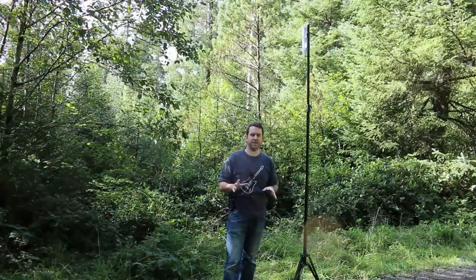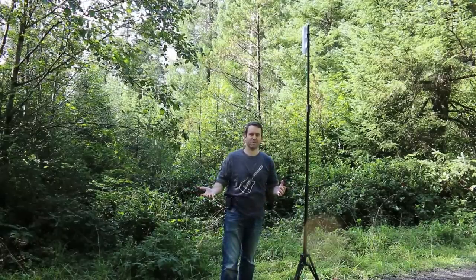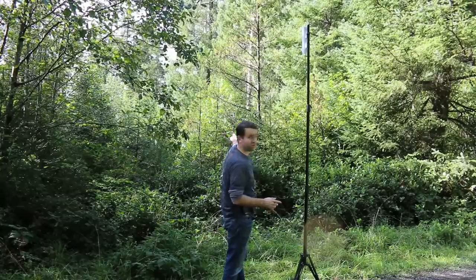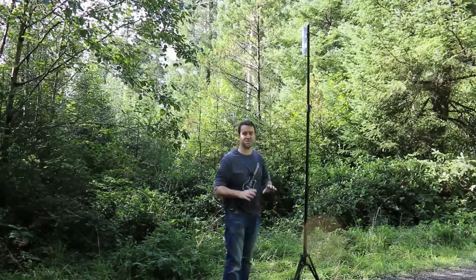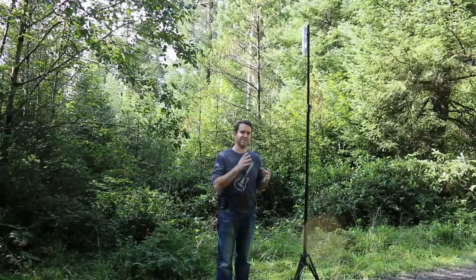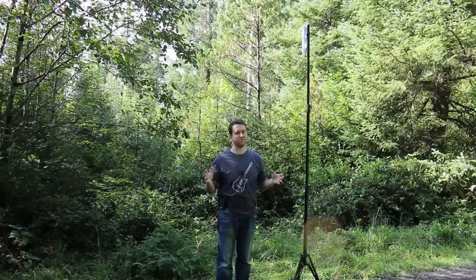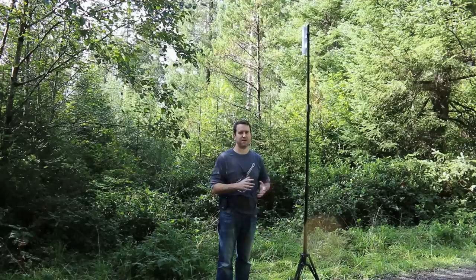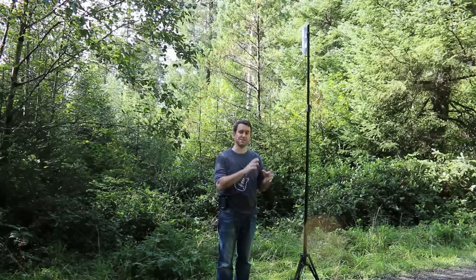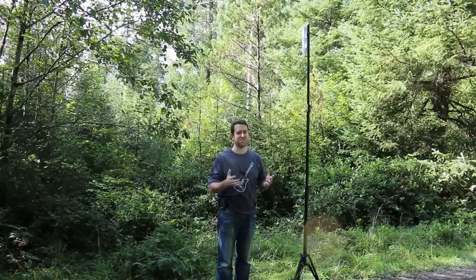We moved to a different location — a logging road out in the middle of the forest, also about a quarter mile from the property through the trees — and we're still getting no signal whatsoever. It looks like the limitation of 2.4 gigahertz is that it can go a short distance through trees, but it doesn't have a whole lot of penetration. Beyond a quarter mile through dense obstacles, it's just not going to happen.